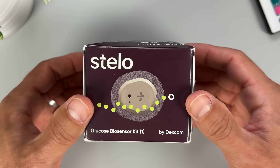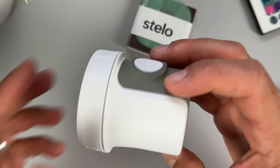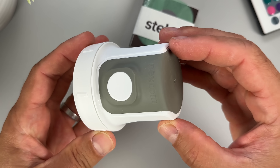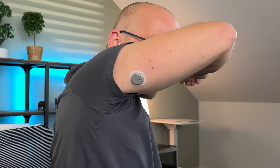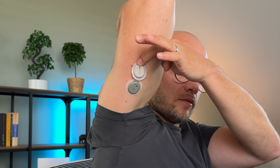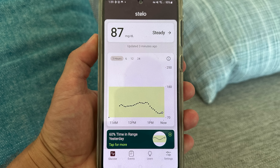For the last 15 days I've been putting Dexcom's brand new biosensor, the Stello, to the test. It literally just launched but my team in the US got early access. And here is the kicker — the best thing about the Stello is the price. For everything it offers, this bad boy is surprisingly affordable. In this video I will share my experience and the results of our testing to help you decide if Dexcom's Stello is the right fit for you.